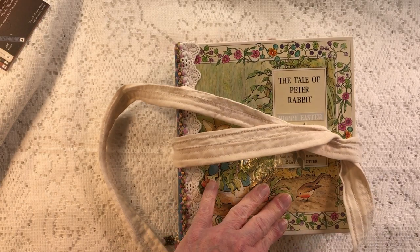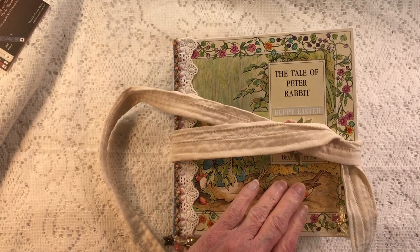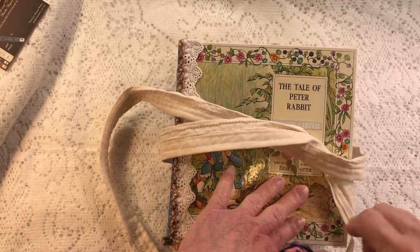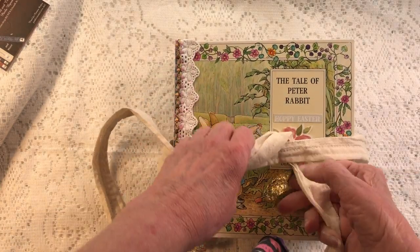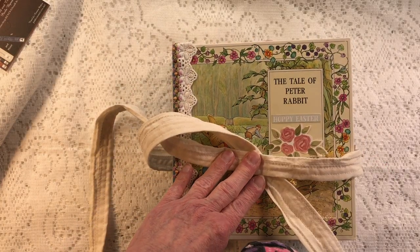This will be in my Etsy store — probably late this evening. Start checking after nine and it will definitely be in there sometime tonight. See you later, bye!